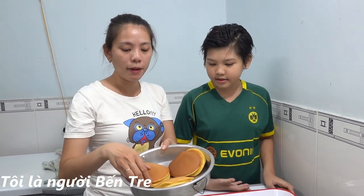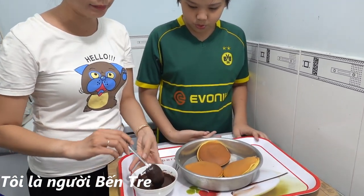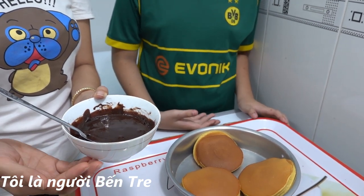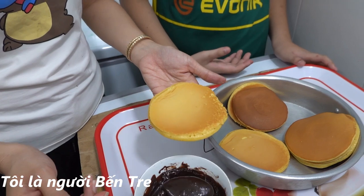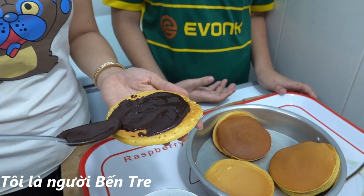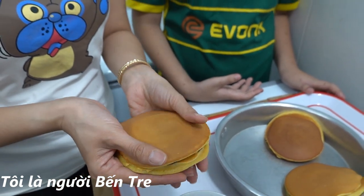Bánh mình cũng đã làm xong rồi nè các bạn, mình làm bằng cái chai. Cái bánh nhìn cũng đẹp mà cũng nhanh gọn lẹ nữa. Bây giờ mình sẽ cho sô-cô-la vào trong bánh. Sô-cô-la này mình đã làm sẵn rồi, cũng dễ làm lắm, chỉ cần bắt một cái nồi nước lên, cho một cái chén, cho bột cacao vô, rồi cho sữa đặc vô nữa, rồi khuấy cho nó mịn ra là thành sô-cô-la rồi. Mình sẽ múc một miếng sô-cô-la chảy vô rồi quét cho nó đều ra. Rồi mình lấy một cái mặt bánh ở trên đậy lại, đè xuống cho cái phần bánh dính nha.